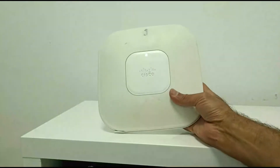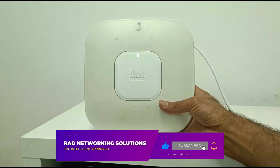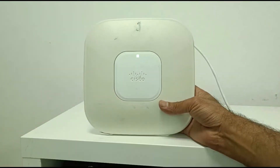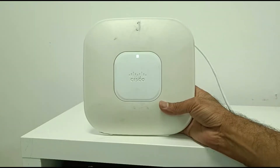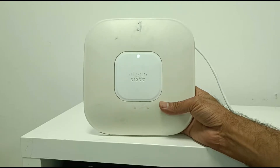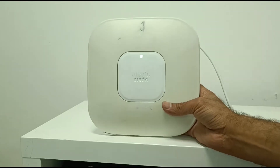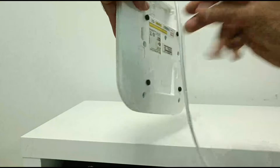Hello friend. I have this Cisco access point — the model is AIRCAP3502I-N-K9, this is the Aironet 3500 series access point. In this video, I'm going to provide you the guideline on how to reset this access point. It's very simple — you can see the back of the device.